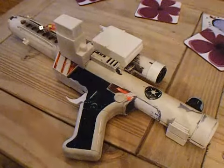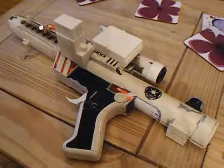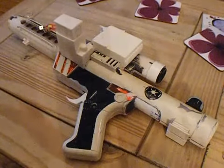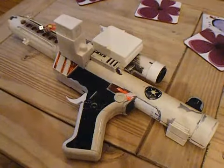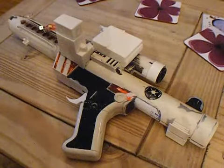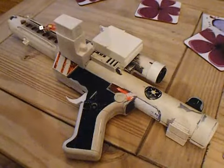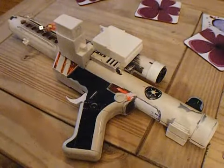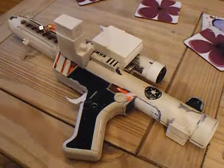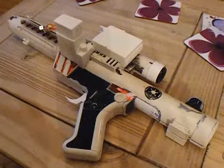Hi guys, as all you Star Wars stormtrooper fans would recognize, this is a blaster gun belonging to a stormtrooper. This is the Hasbro toy gun. I've already converted one of these before to go with a set of armor I have. This is the second one I'm doing. This gun was given to me and wasn't in the best of conditions.